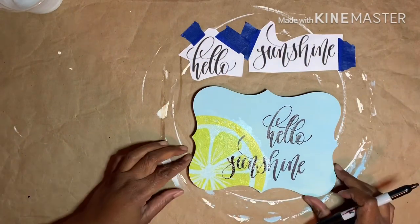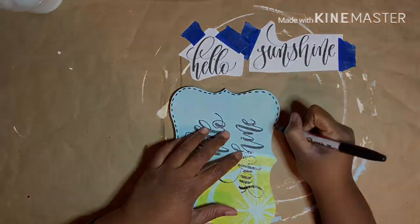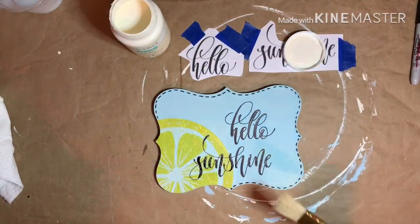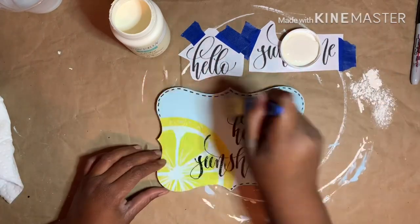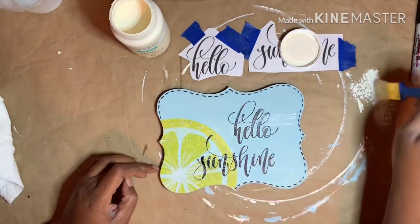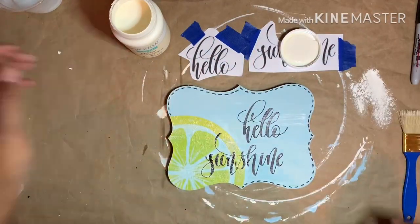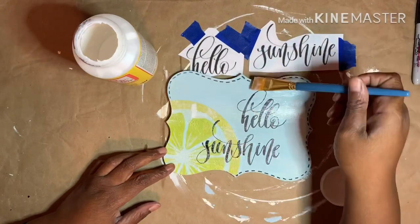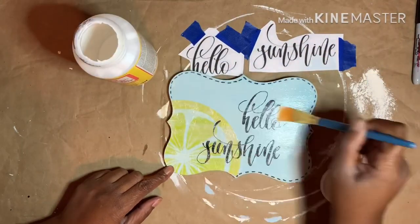The edge was looking a little plain to me, so I added dashes around the border with a Sharpie. Then to dress it up a little bit more, I used a chip brush and dry brushed ivory chalk paint over the entire sign. Then I sealed the entire sign with matte finish Mod Podge and set it aside to dry.